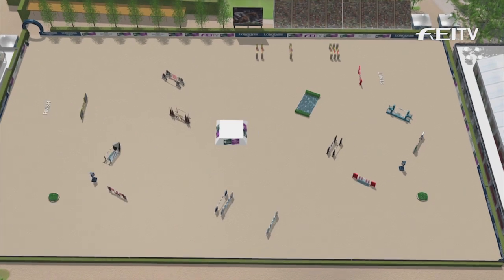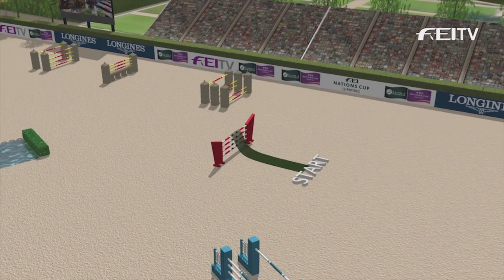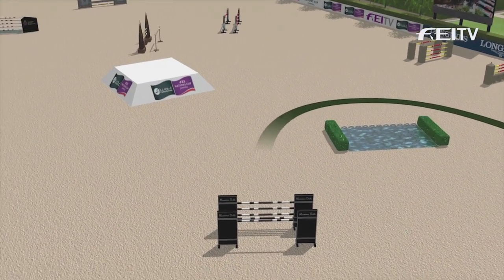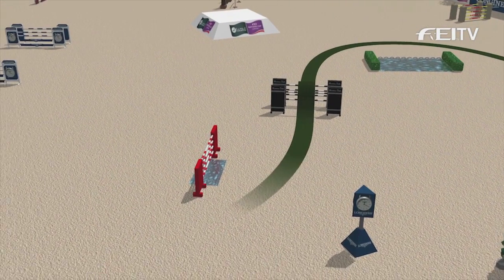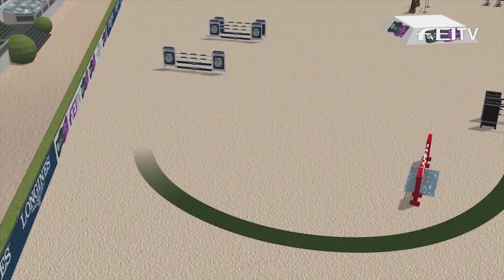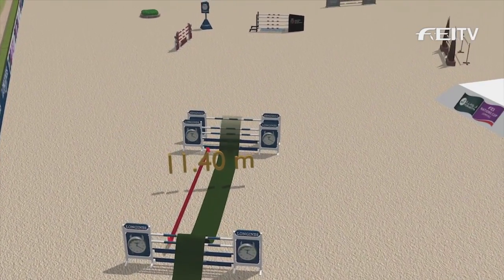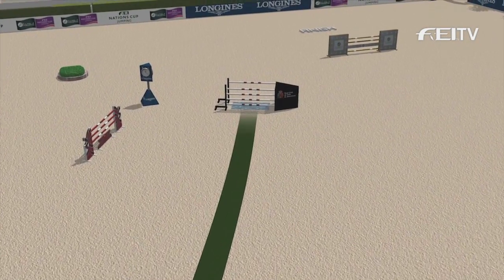Not the biggest arena here in Barcelona — it's 70 meters by 120 — so a lot of related distances set by Santiago Varela and his team. A very looping turn back to the second fence, a Big Oxer, and then turning right-handed to the first of the related distances: a two-stride double at 11 meters 40, and then straight on six or seven strides to a Big Oxer over an open water.